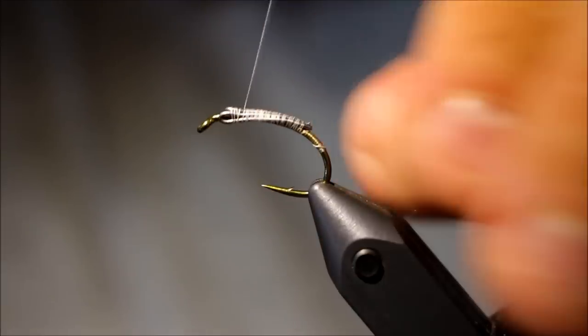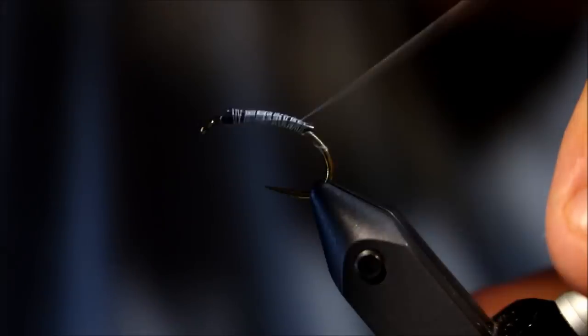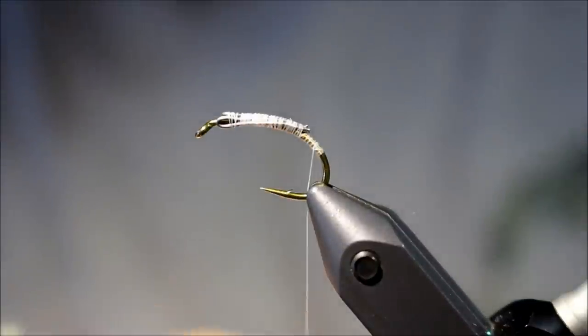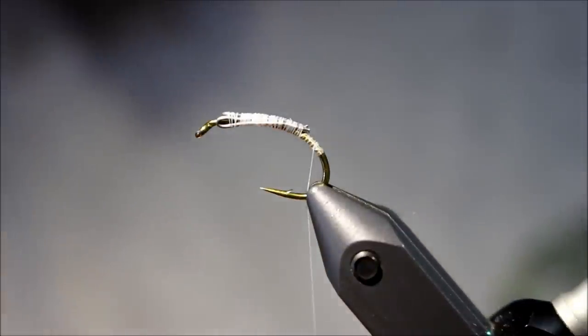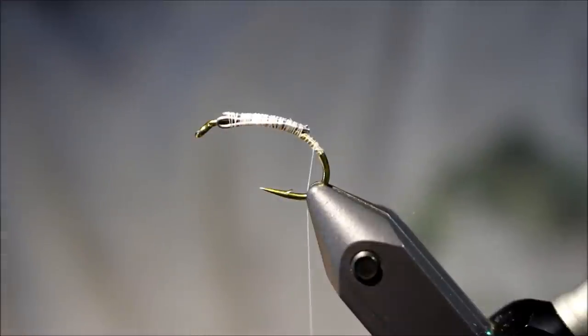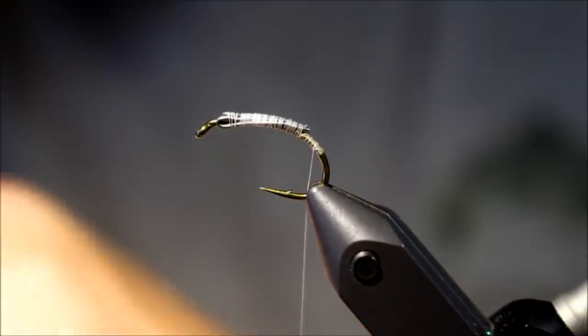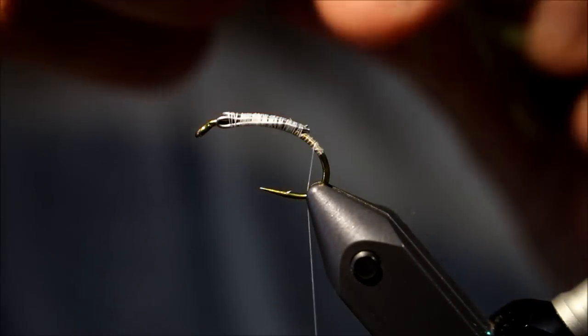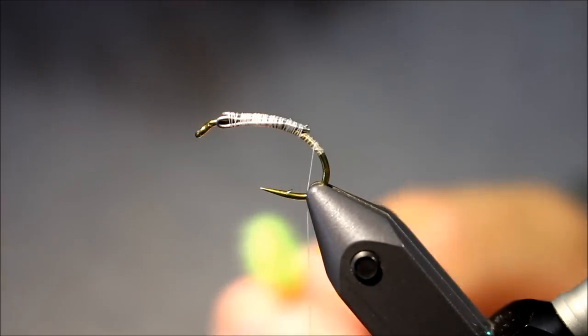I'm just going to cover the wire here with some tying thread. And what we're going to do is basically just make a small tail of marabou — not a very big one, a small one here — taking some marabou fibers, like so. Actually I'm just going to double this, I think.